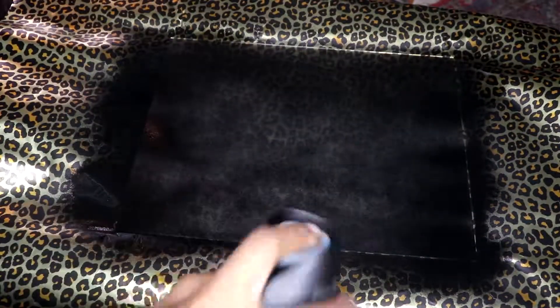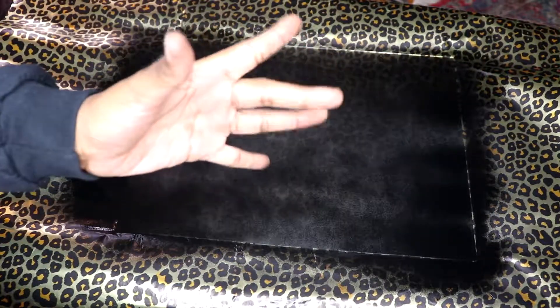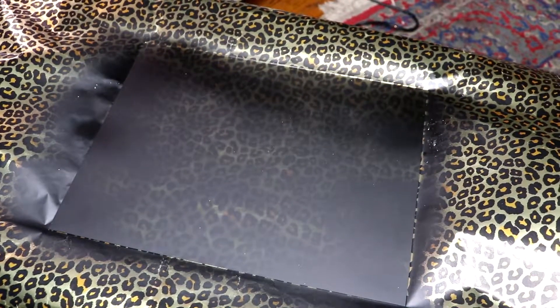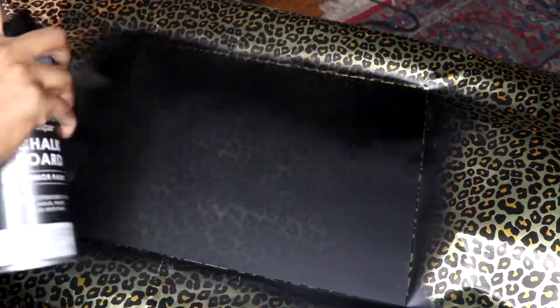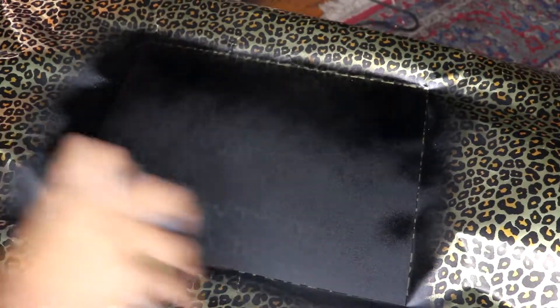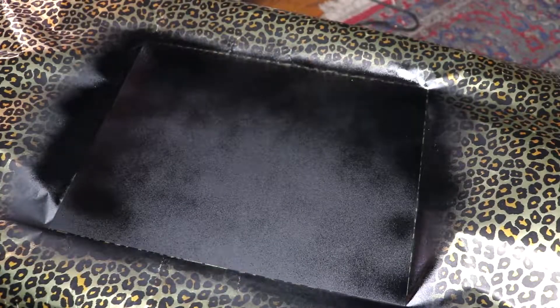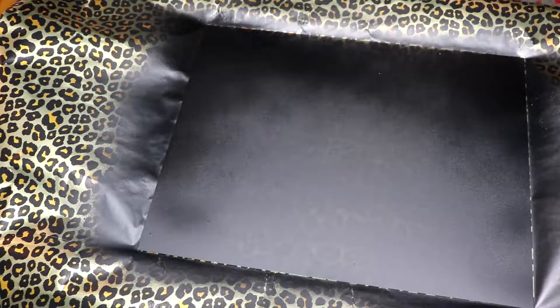I covered the surface about two times, and then after letting that sit for five minutes I went back and did another round of the same thing. In between uses I shook the can to make sure that everything was good and it was all mixed properly.